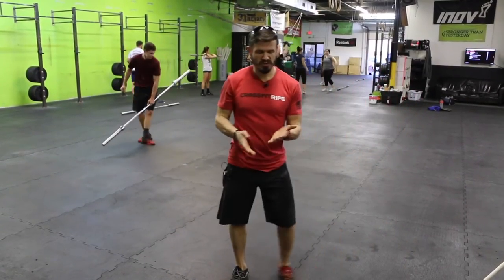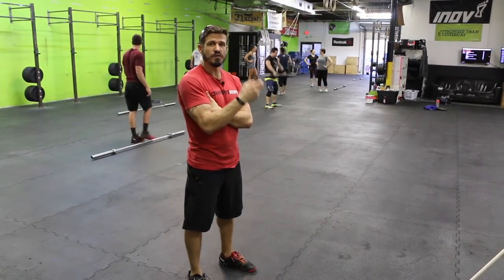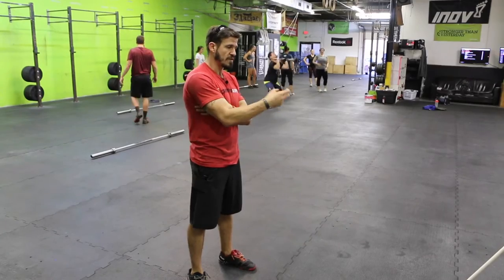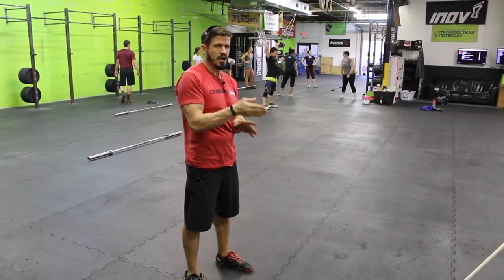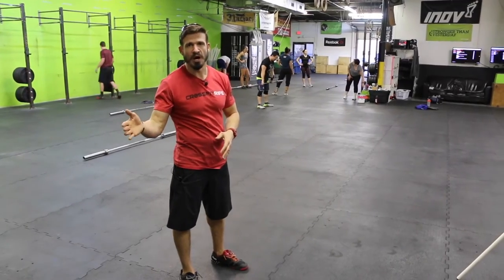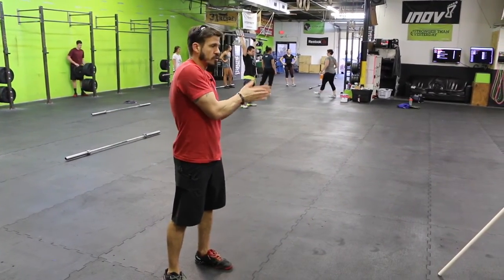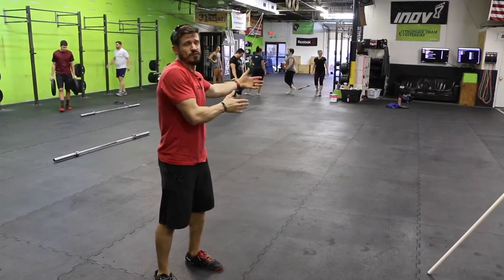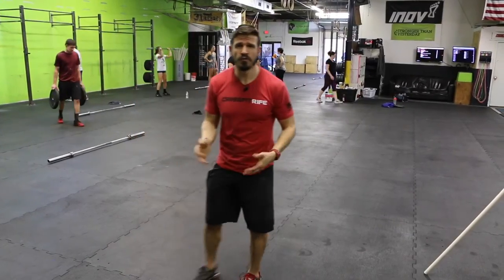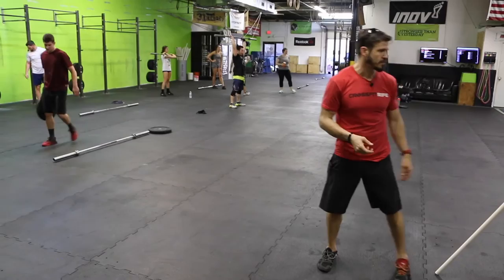When you're teaching complex movements, think about the sequence of commands you're giving for that progression. Does it make sense? Are you giving athletes time to get to the positions you want in order to do the progression correctly? Sometimes people will teach these movements really fast and half the group is doing the full movement, half of them are doing power movements, and nobody is on the same page. That makes it really, really confusing.